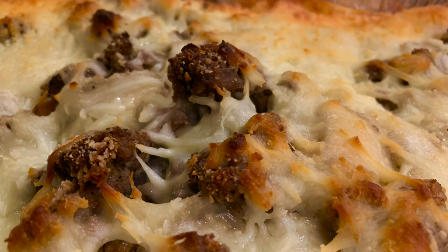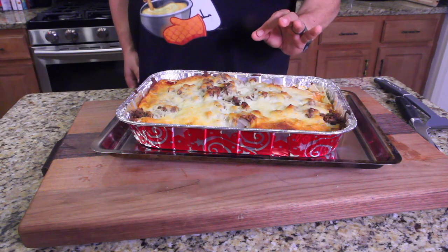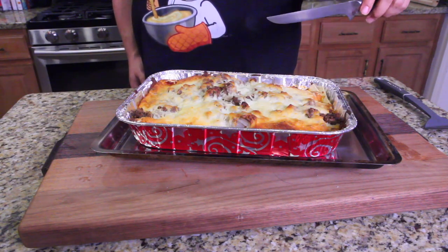It don't look good — it ain't my best work. I could have spent a lot more time leveling things out, chopping the meat a little more fine. But oh well, that's just the way it goes — that's how the cookie crumbles.